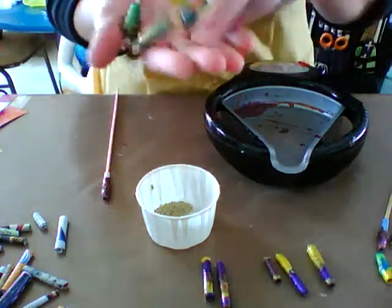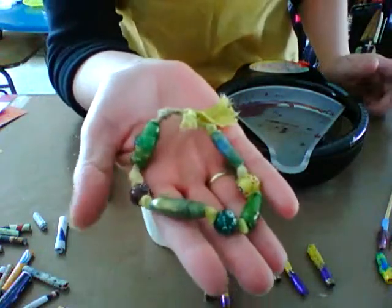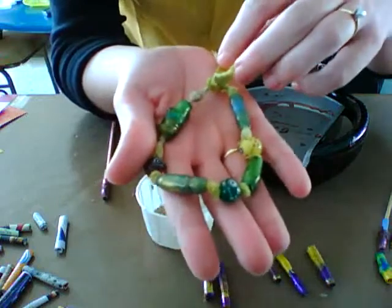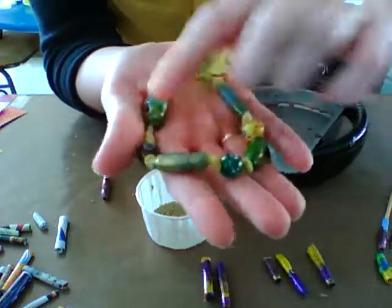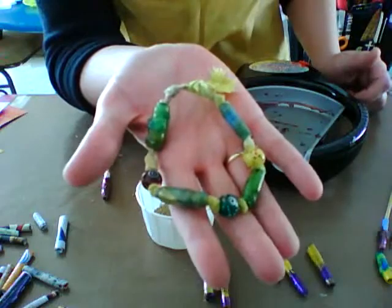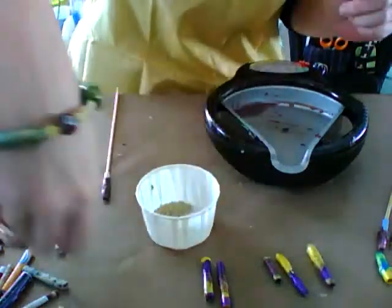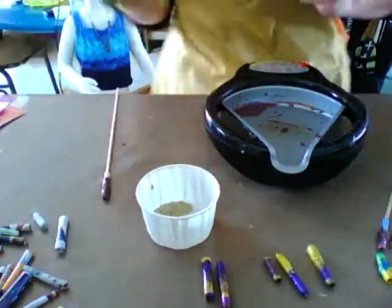Here is a simple cord — some linen that I tied some beads to with some glass beads — for a great little bracelet that you can wear. Looks fun, looks funky for yourself.